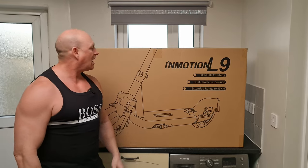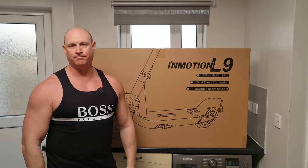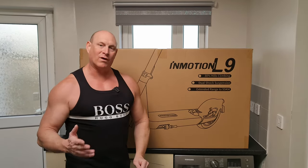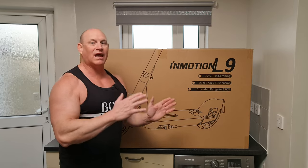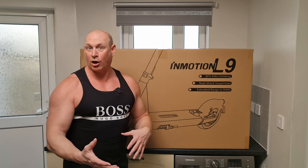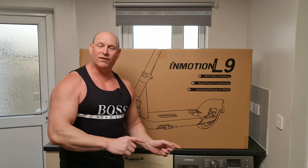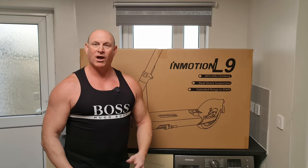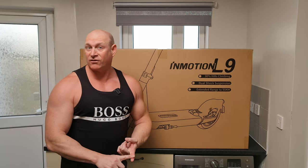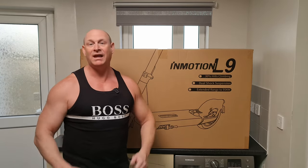Today we're going to be unboxing this Inmotion L9 electric scooter. We'll give you a little tour around the outside of the box, get the scooter out, get it set up, and take a look around the scooter itself. We'll talk about some of the specs and then take it out for a test ride to see what the suspension is like, the headlights, some hills, and a bit of rough ground.